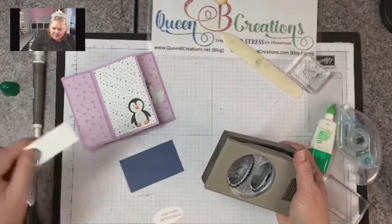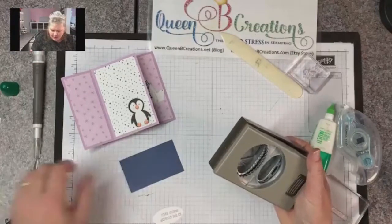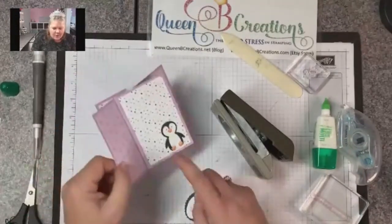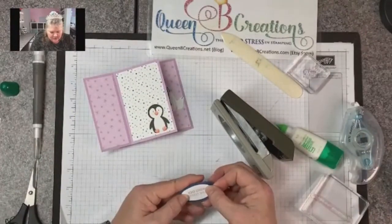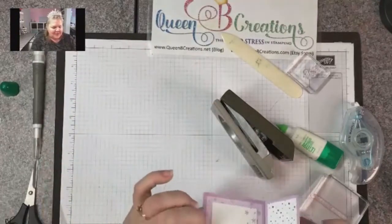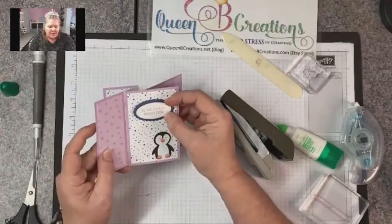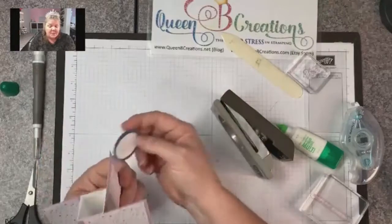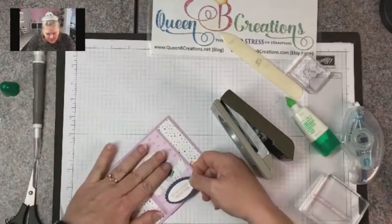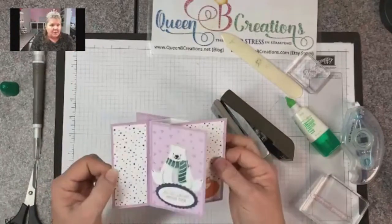I usually stamp first and then stick it in the punch, looking from the back side so I can watch where it's being punched and center it properly. I almost always use these little strips so I'm only getting the bottom oval. Then I'm going to do the top oval with misty moonlight, which is one of the colors in the designer series paper, and layer these two together. That gives the bear something to sit on — we'll ground him because our message is on the back. I'm leaving the bear flat rather than popped up so when I close the card there's no bulk.